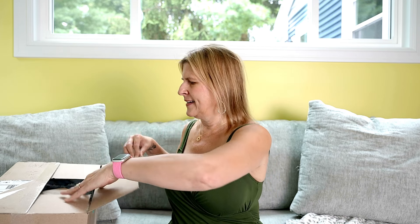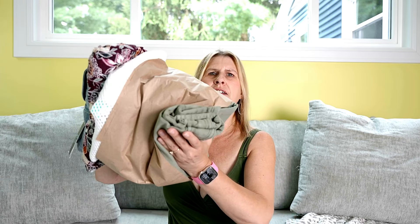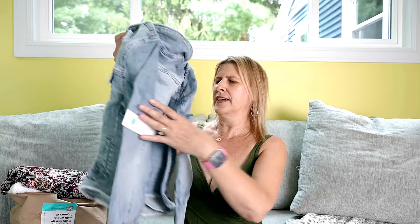Let's get to the unboxing. You do get an envelope to return anything you don't want to keep. Looks like my price list is here, but it doesn't look like I got my stylist cards. Normally you get stylist cards that have a stylist note and different ways to wear your items, so those are missing. You can contact them and they will email them to you or send them via mail.